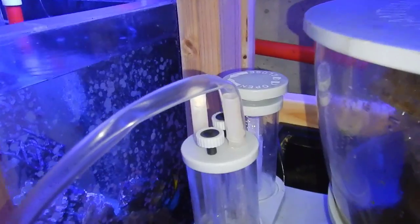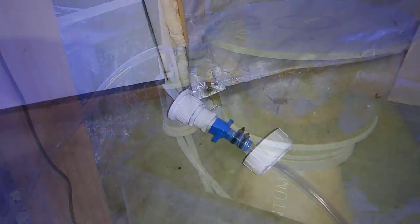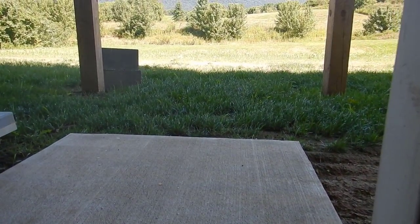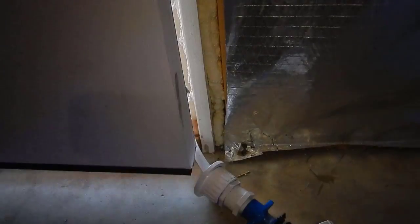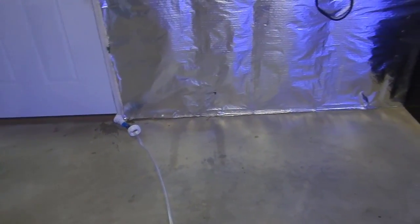What you're looking at here is the original airline I put on there — it's actually my auto top-off hose that I ran outside just to get some fresh air in. Once I moved the system, I noticed my pH was really low, around 7.6 to 7.8. I double-checked my alkalinity and it was at 9.5, which definitely means I had too much CO2 in the system and not enough oxygen getting in.